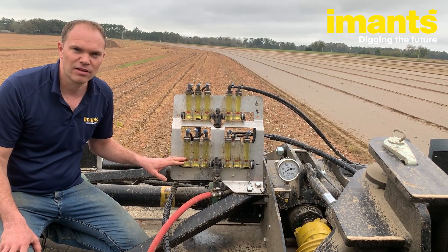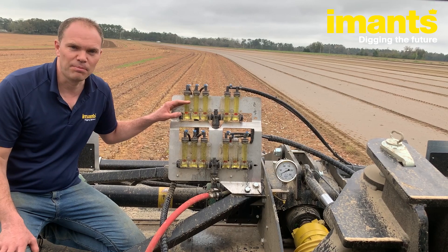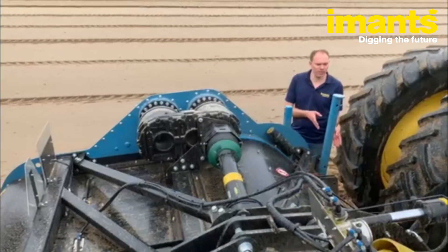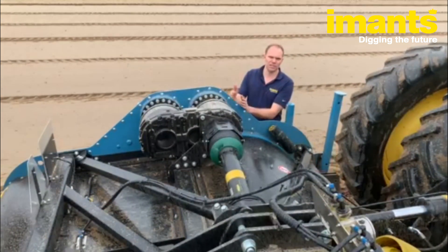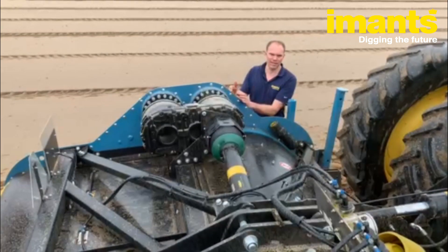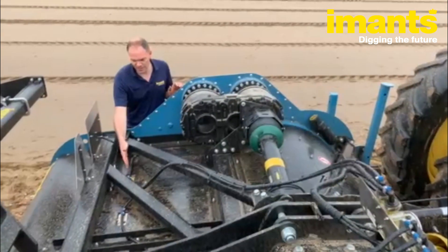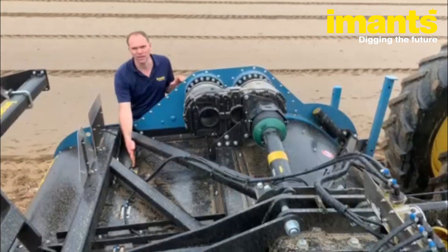Today we inject 70% of the dose in the front of the machine and 30% in the back. So 70% of the liquid is injected here in the front, then thoroughly mixed into the soil profile by the spading axle, and then afterwards 30% is injected just before the power harrow, which mixes it in a little bit shallower.